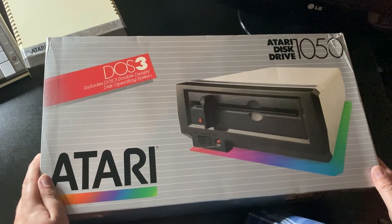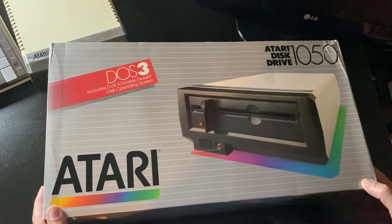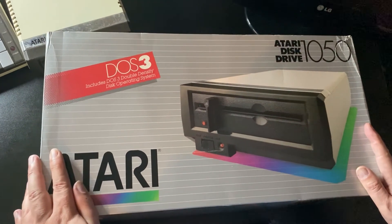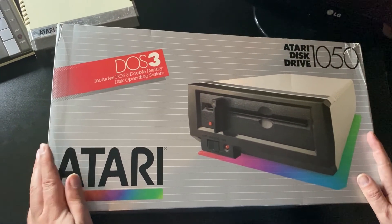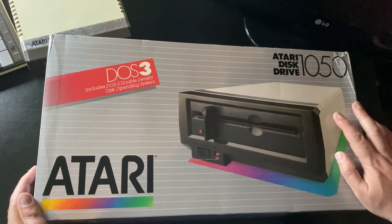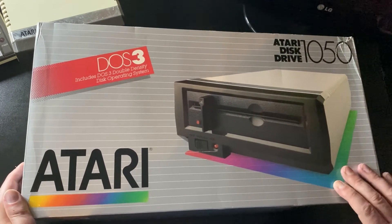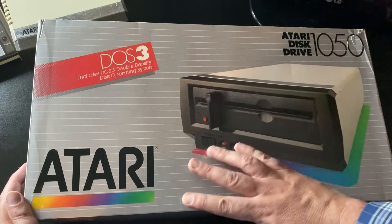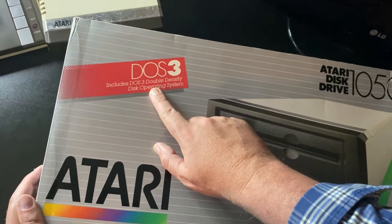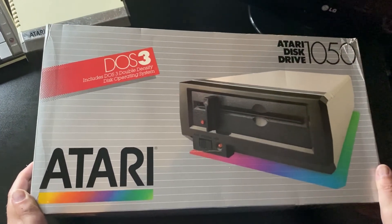Hi everyone, today we're going to be doing a virtual unboxing of an Atari 1050 disk drive, which hopefully should be exactly the same as it would have been back in the mid-80s. So as you can see from the box, it's typical Warner Communications era packaging — nice silver box, nice big picture of the disk drive, the Atari logo, and it says it ships with DOS 3, the double density disk operating system.